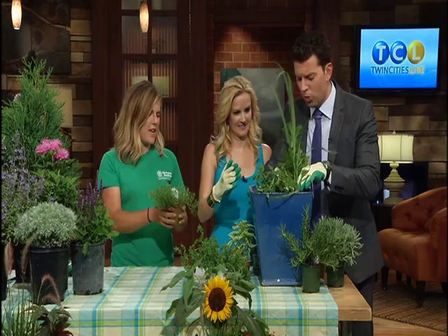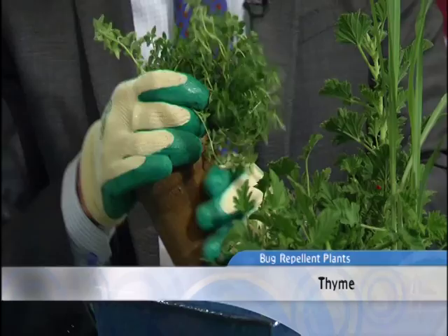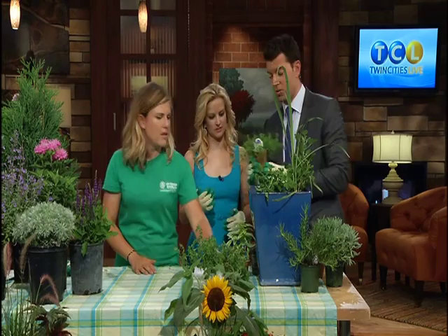Another handy thing is that common herbs repel mosquitoes as well. This is thyme — you can shove that in there. You can smell that. Mosquitoes don't like that smell. So if you just rub your hand over things and release all those oils, that'll really help repel the mosquitoes.